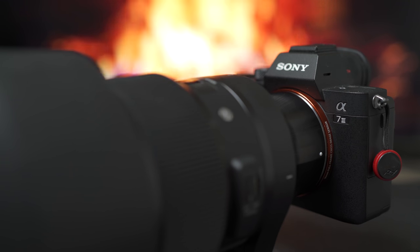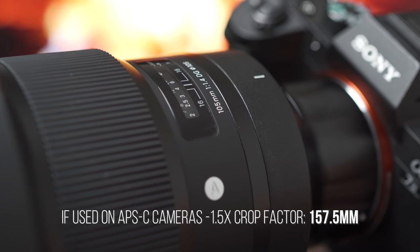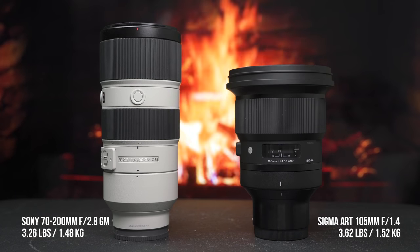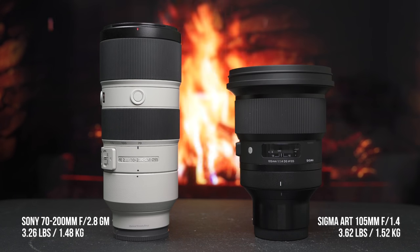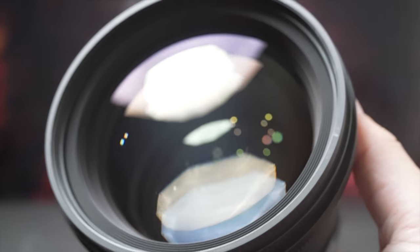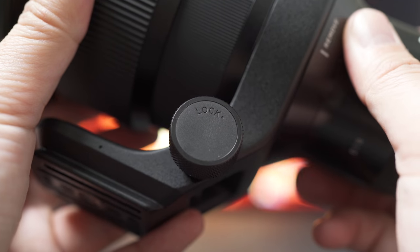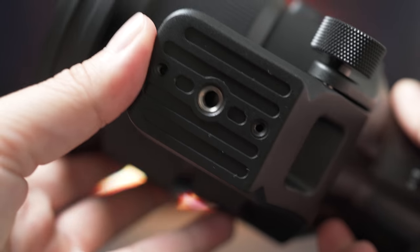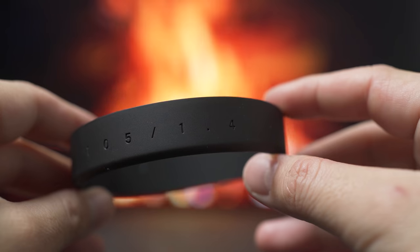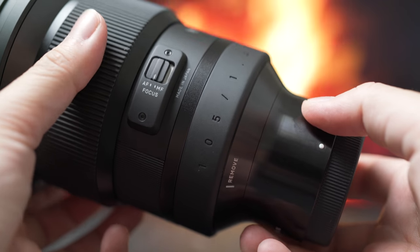It's designed for full frame cameras, so you're getting all that 105mm goodness. On APS-C you're getting about 157.5mm. It weighs about 3.62 pounds or 1.52 kilograms, and not only is it a 105mm lens, it also takes 105mm filters — which is a big setup. It's so big they include a tripod collar for use on a tripod or monopod.